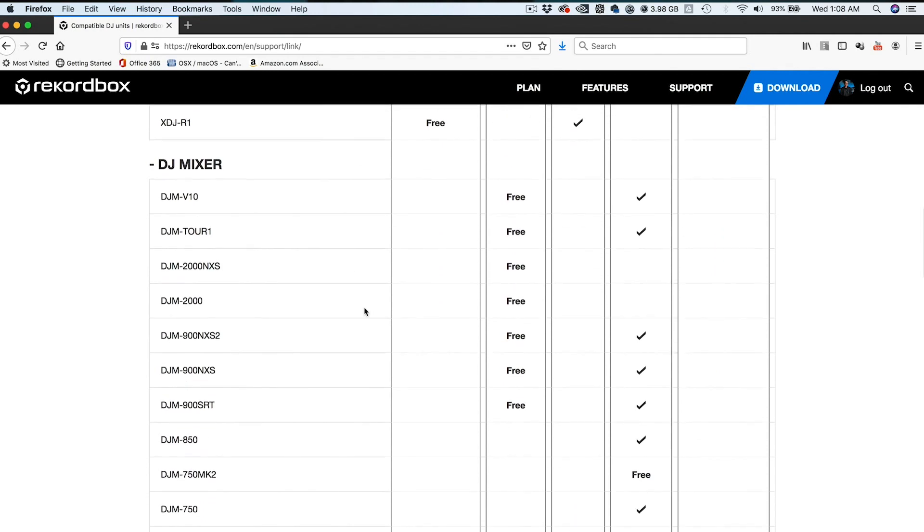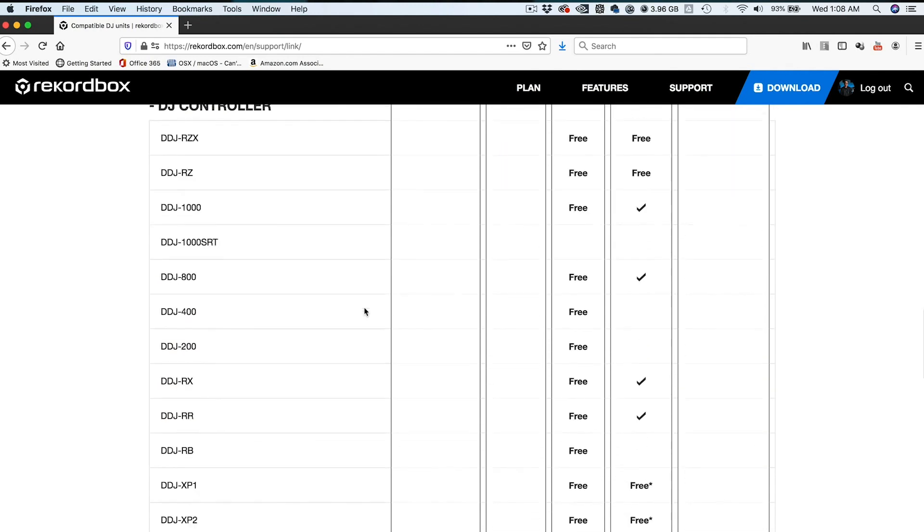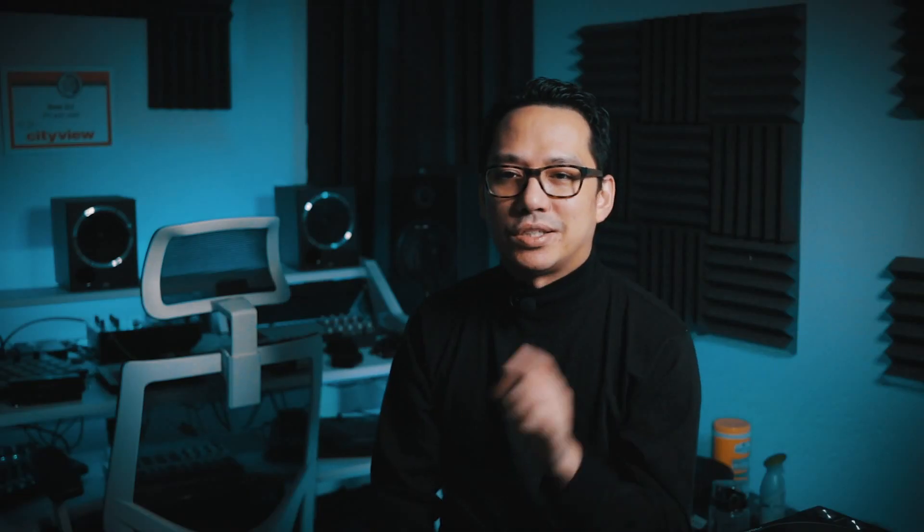While for the most part, DVS control applies to some mixers, DJ controllers and all-in-one systems, there are also some other devices to take note of. Scroll down over here to the DDJ-XP1 and DDJ-XP2. It's not a mixer or a DJ controller. It doesn't have any inputs or outputs, but the section that says DJ control and DVS control, it both says free. Just take a note of that for now and we'll get back to it just a little later.